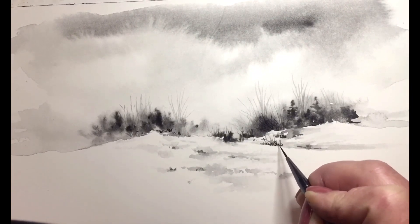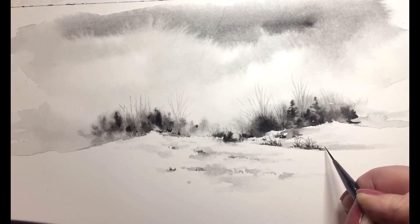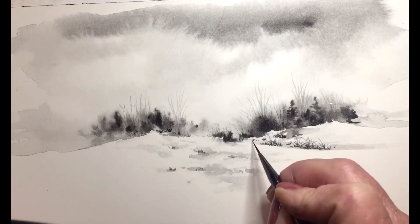I love painting winter scenes, especially with the black and whites, because you have the contrast of all the branches and all the trees in the snow.